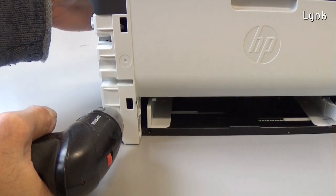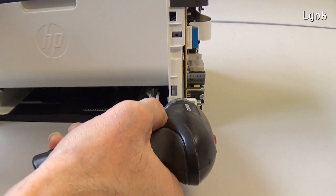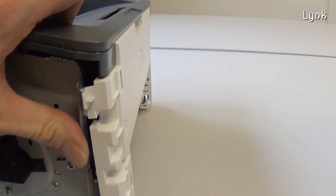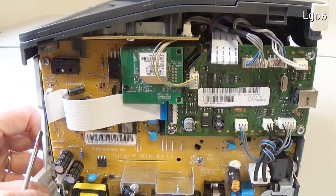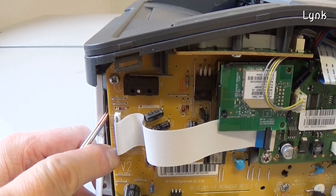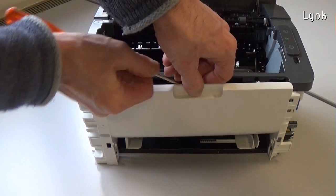On the front side, remove the two screws. Unhook this tab, and on the other side, unhook the other tab. There is another hook here — be careful not to break it. Remove the front panel.